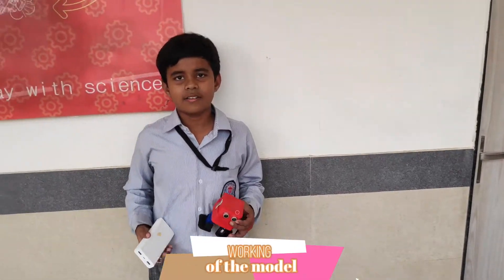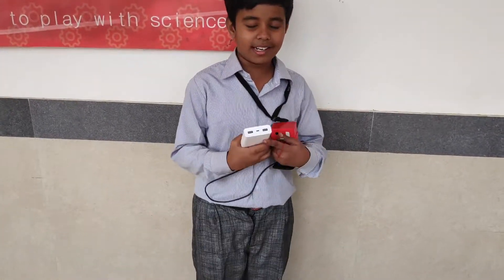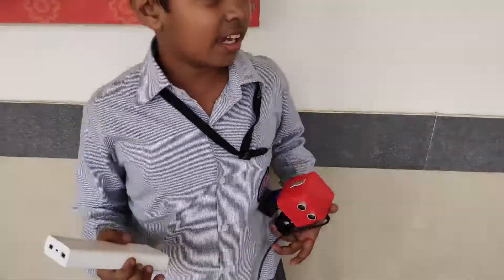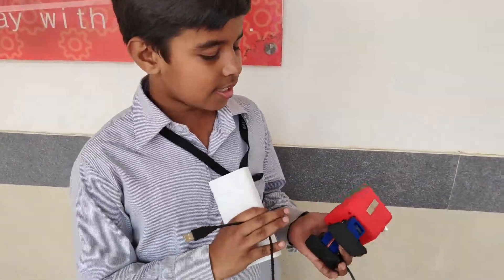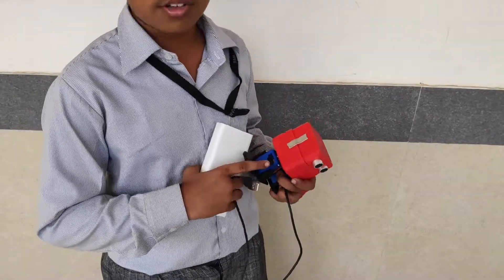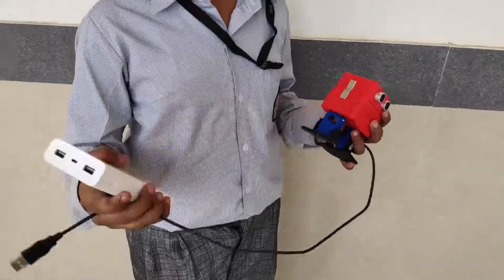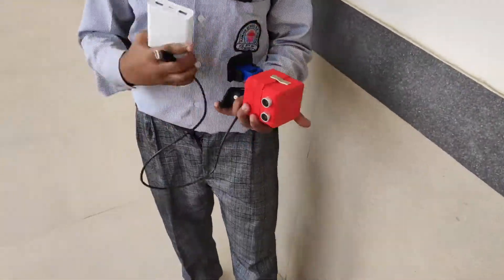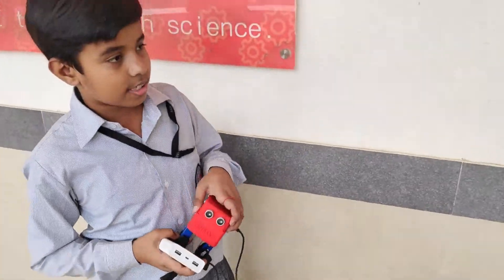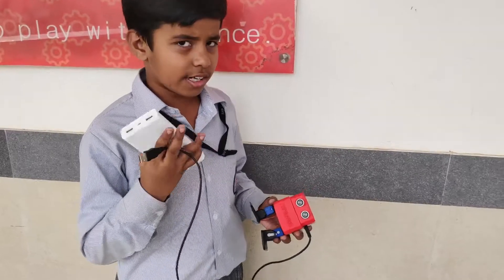So let's get to how it works. When the USB cable is connected through a power bank or any power source, it will start working. This is the 3D design as you can see. It has 4 servo motors by which it starts moving. When this gets power from the power bank, the nano-Arduino gets the energy and 4 beeps will come.